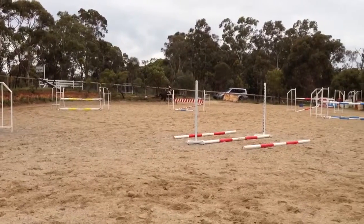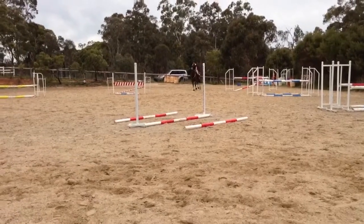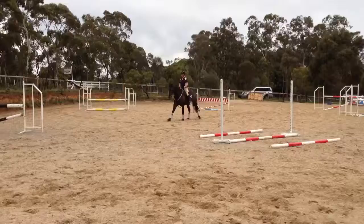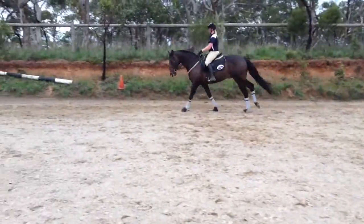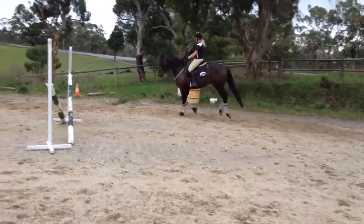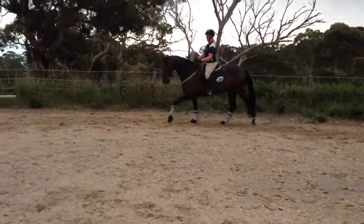Change the rein across the diagonal and trot. Feel soften, keep it rounder. A little bit more together again in the circle here. Keep the right rein feel, soften on the left.